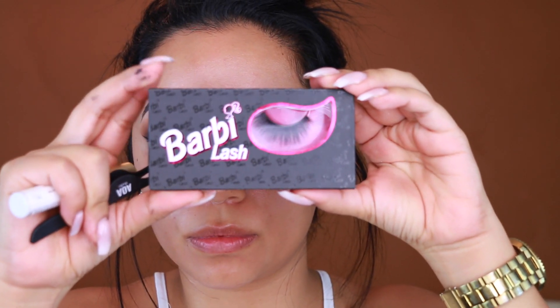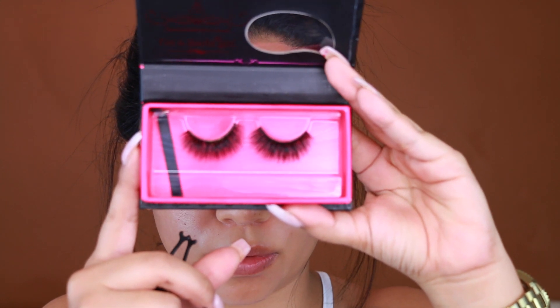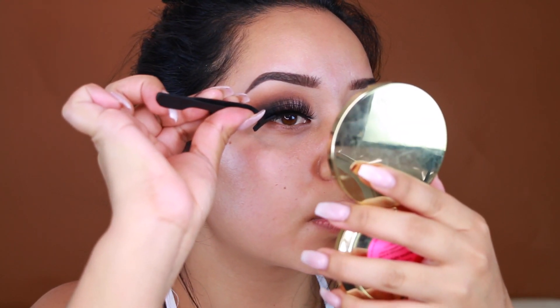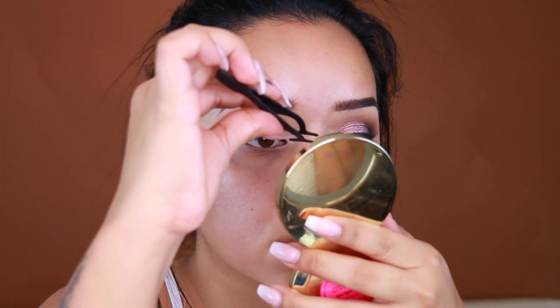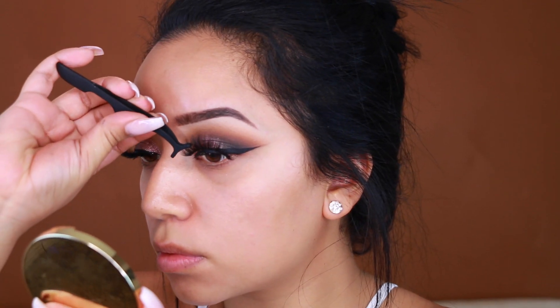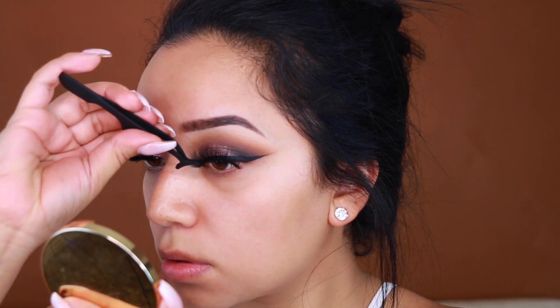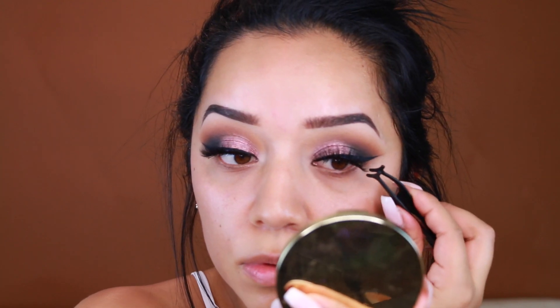Moving on to lashes — I'm taking Barbie Lash, which were sent to me and they are gorgeous. The trick to getting your lashes looking perky so your eyes don't look droopy is to look straight up and then apply them. This little lash tool has been helping me a lot and it was only a dollar — I will link it for you guys. If you have lash issues where you can't apply them, try this; it is life changing, I promise.